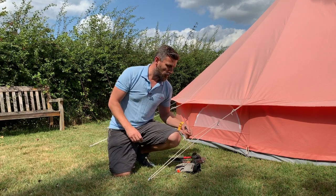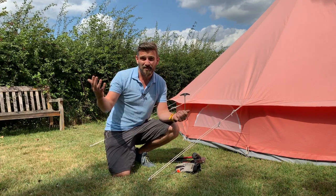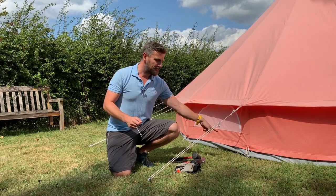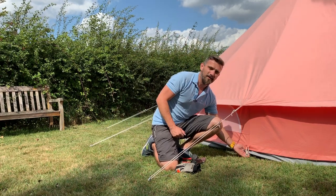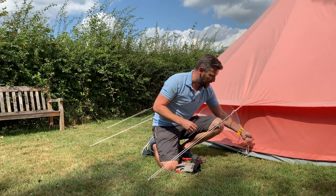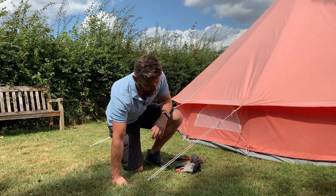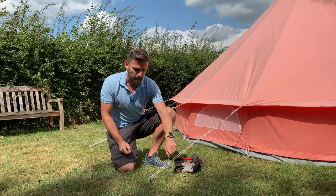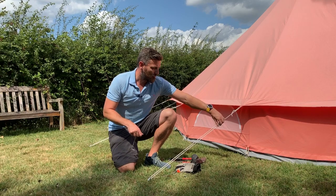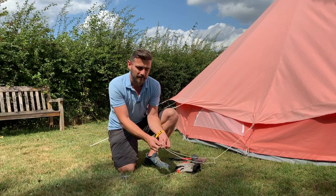We also have a peg puller for pulling the pegs out. One reason we use this is it saves our hands when we're doing 10-20 tents a weekend. The other reason is it saves the tent — I've seen people yanking on the material, which can rip the tent. Using a peg puller puts the force on the peg and the puller, not on the tent. With the guy line pegs, they may be trickier to pull out with the guy line under tension, so release it and pull the peg out at the angle it's in — it'll come out much easier.